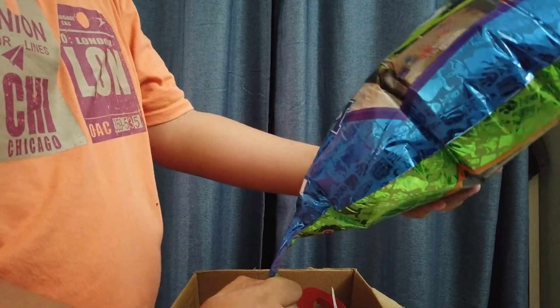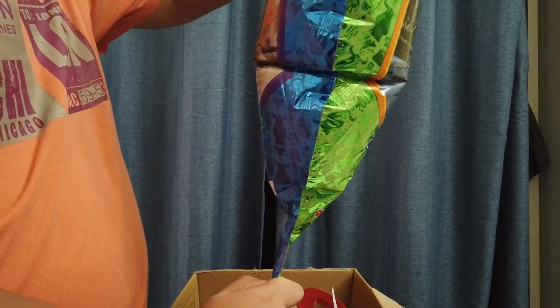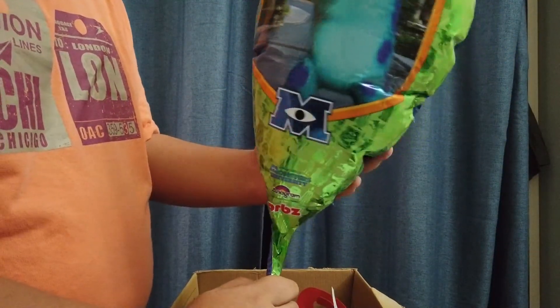Now this is a 4-panel balloon, so you might hear some popping noise. Actually, this one is not that bad.